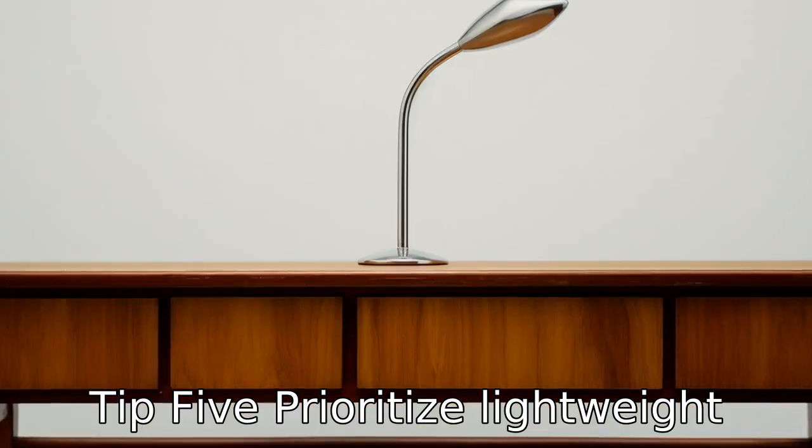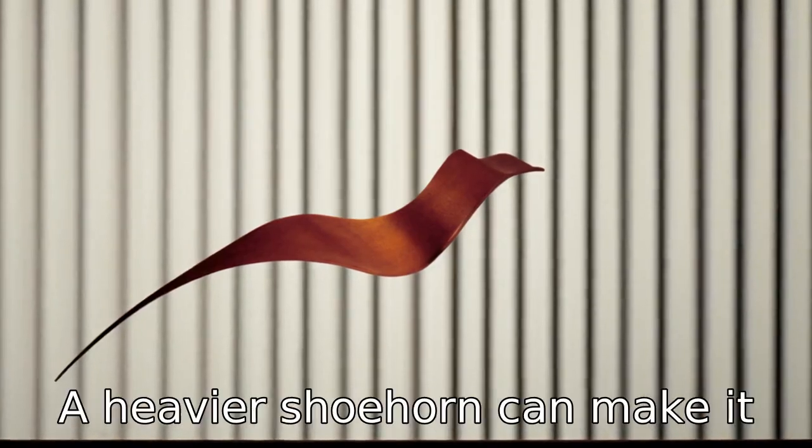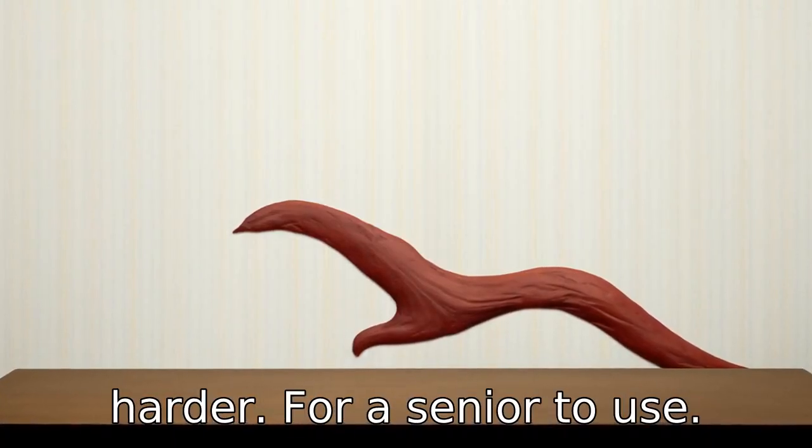Tip 5. Prioritize lightweight shoehorns. Weight is a factor that should also be considered. A heavier shoehorn can make it harder for a senior to use.